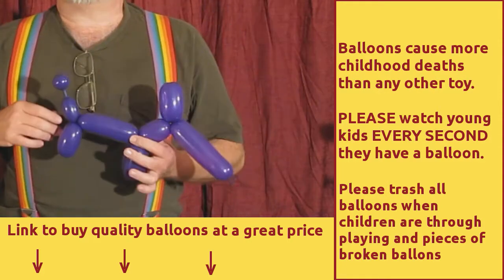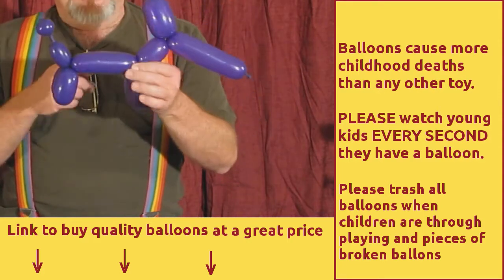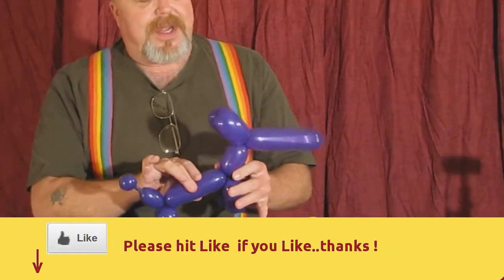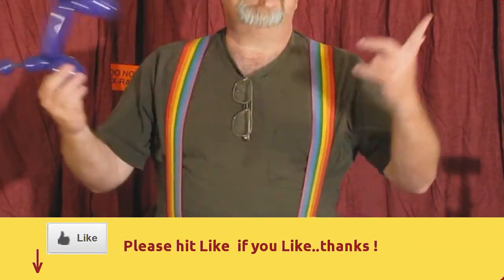Thank you. For information on where you can get good quality balloons at a great price, check the link down below. And if you like my video, give me a thumbs up, subscribe — we love you.